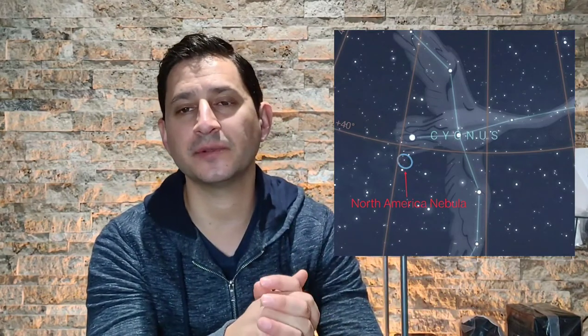The two main stars to focus on are Sadar, which is more in the middle of the body, and Deneb at the very back. Deneb is the one we really focus on because it's the closest one to the North American Nebula. Once you've found Deneb, I often use it to do some focusing before I start imaging. After balancing your mount and centering Deneb, do your focusing, take your Bahtinov mask off, then go down and a little bit to the left — right there is the North American Nebula. Pretty hard to miss: it's big and bright.